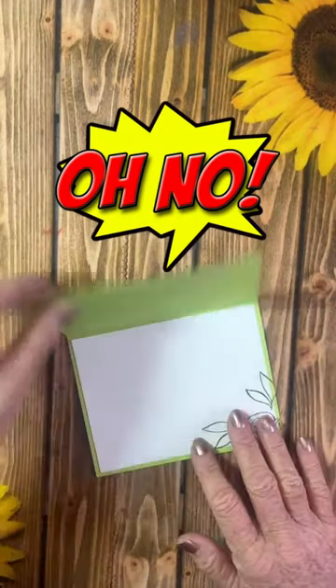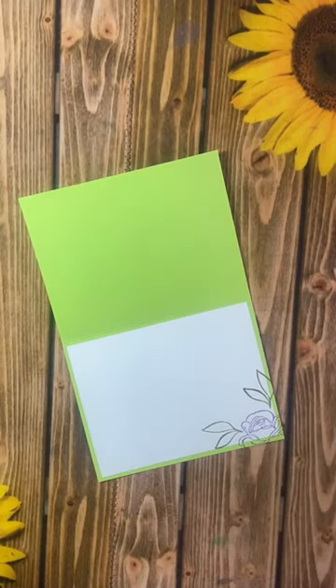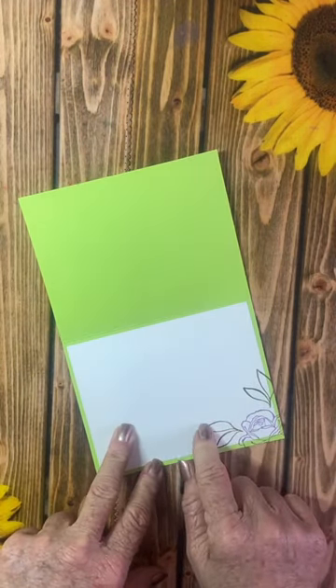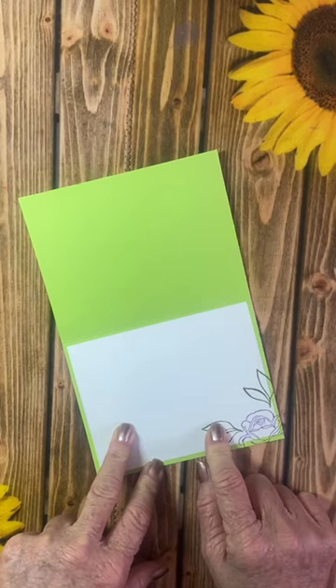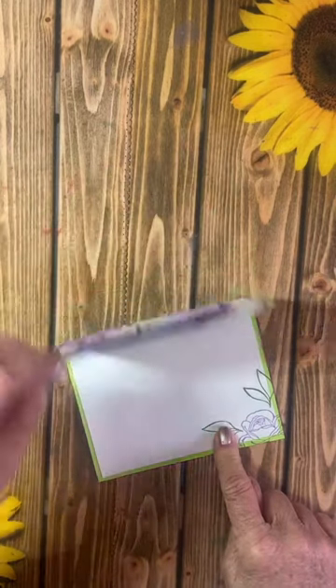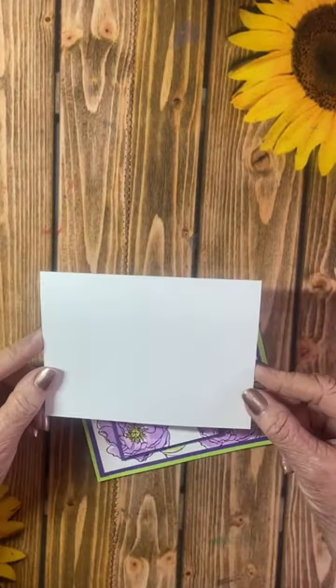Oh no, I need to send a card and my co-workers want to sign it, but I don't have enough room. Do you need a little more space for your card so that several people can write a message? There's usually only so much room to write your message — we're going to fix that problem.